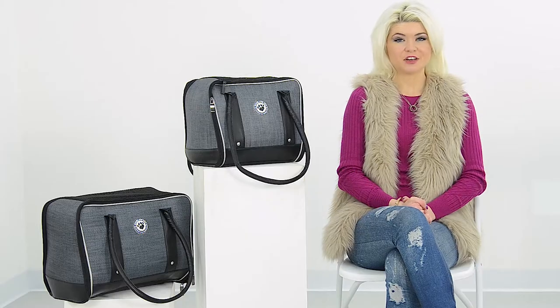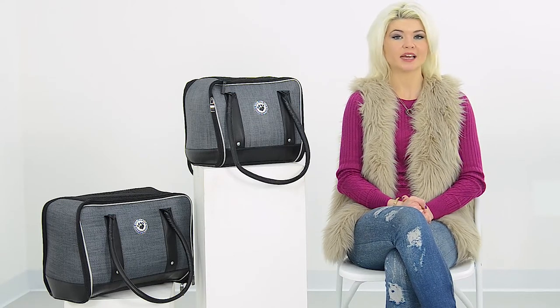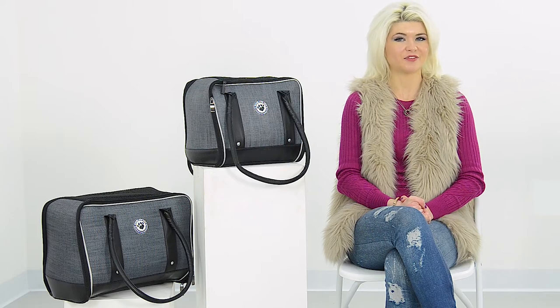The Pet Carrier Shoulder Bag is made of heavy duty water resistant Oxford material and offers a durable performance for you and your furry friend. It is available in small and medium sizes and is perfect for running everyday errands or nipping to the vets. Get yours today and never leave your furry friend at home again. Enjoy and thank you for watching.